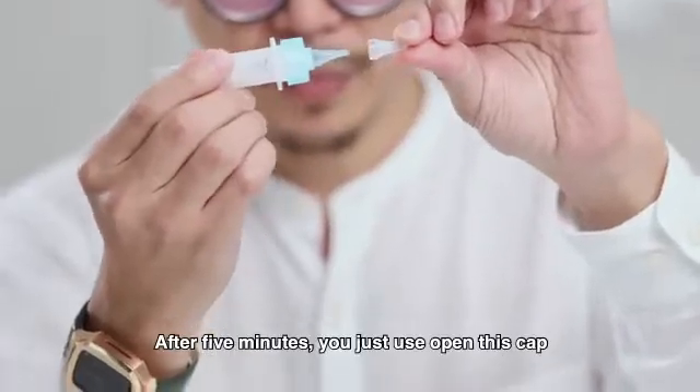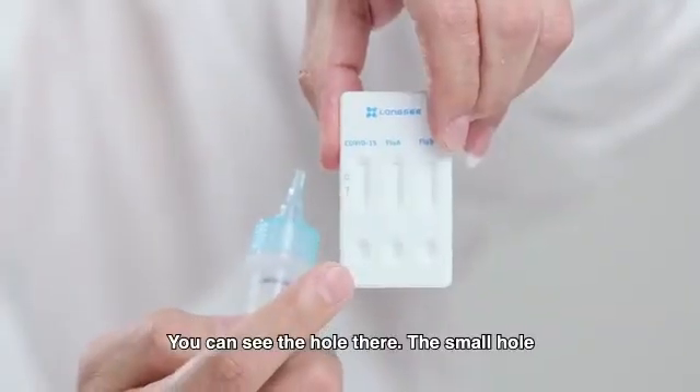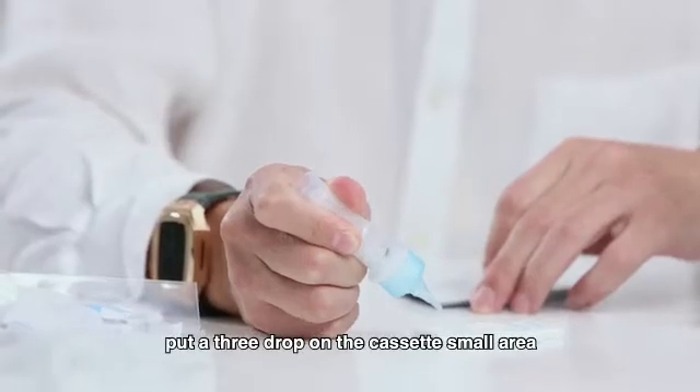After 5 minutes, just open this cap — you can see the small hole there. Put 3 drops on the cassette in the small area. 1, 2, 3.